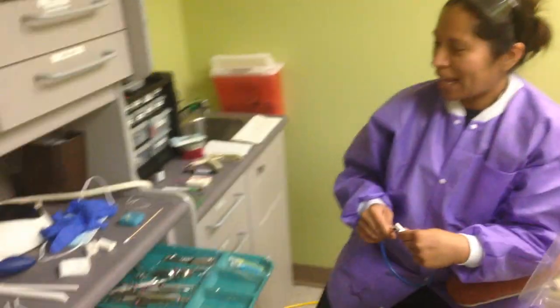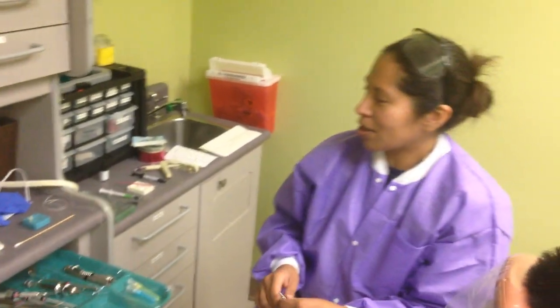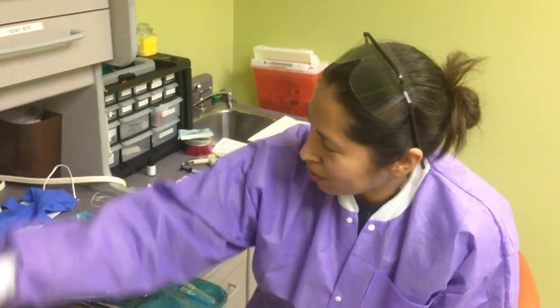We're setting up for fillings, restorative composites — all the same thing. When you start as an assistant, you're going to start with anesthesia first.